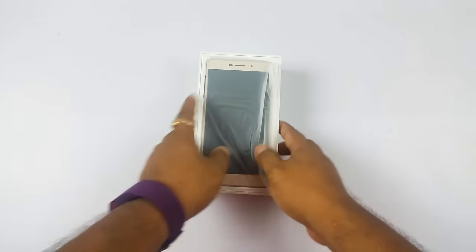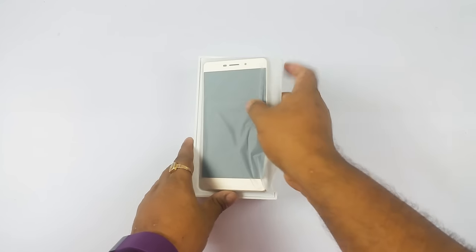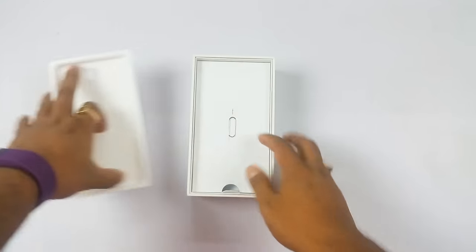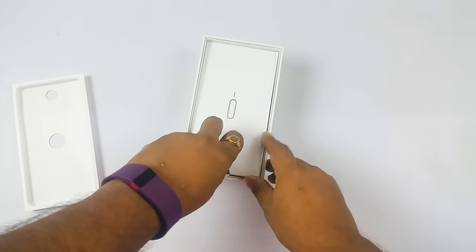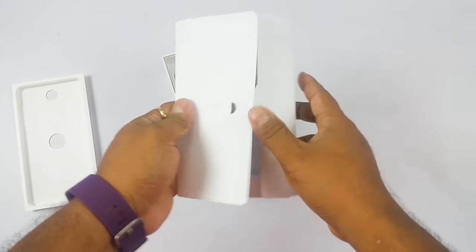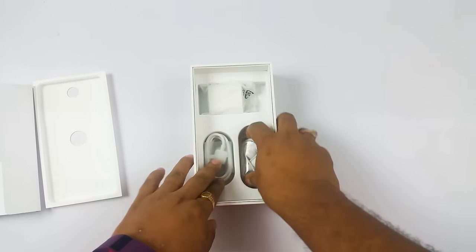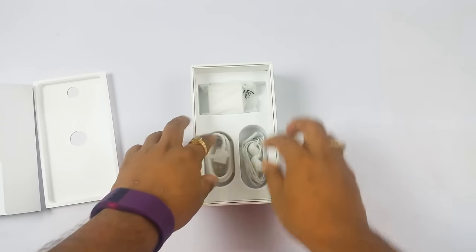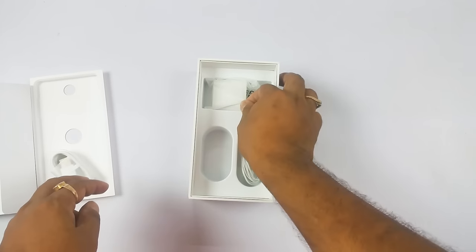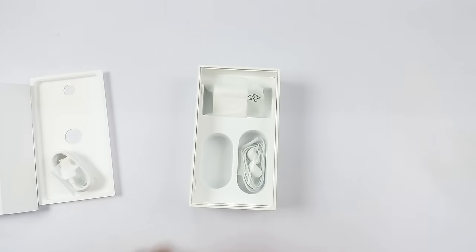The next sale is on August 31st. Once you open the box, on top you find the device. You have the SIM opener tool, and the other documentation. You also have the earphones, which are pretty nice — we tested them. And then the micro USB cable plus the 1.5 Ampere wall charger. That's about the content of the box.